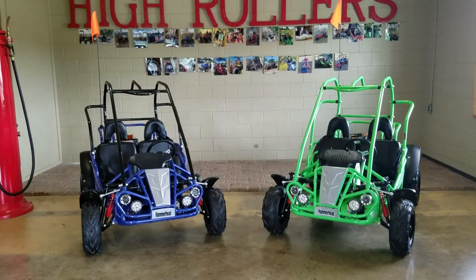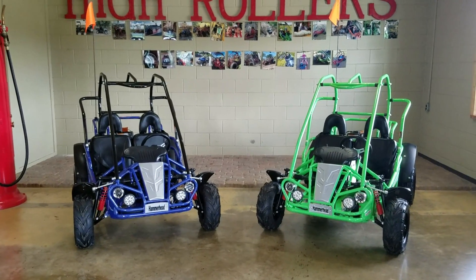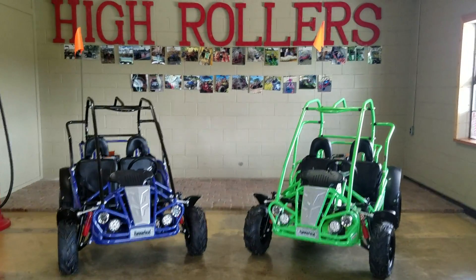So again, this is covering the Hammerhead Off-Road Mudhead and Mudhead 208R go-karts. I hope to see you guys soon. Thanks!